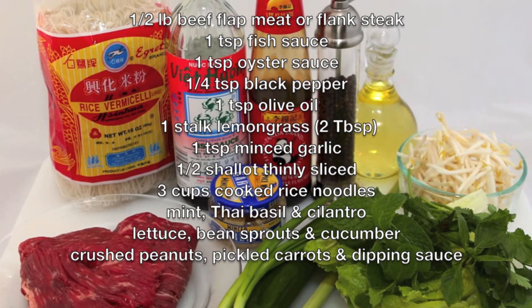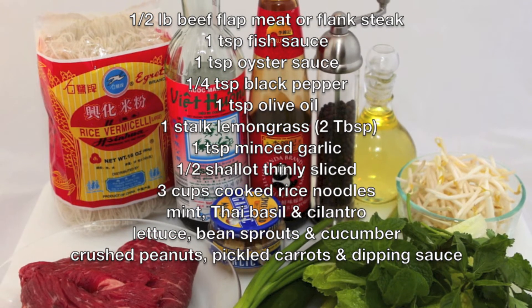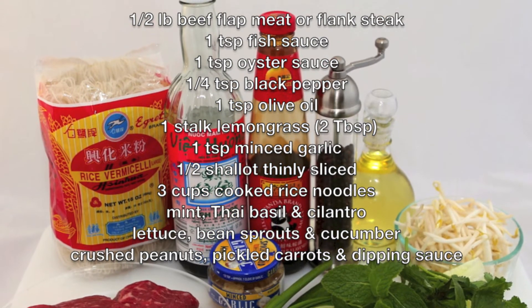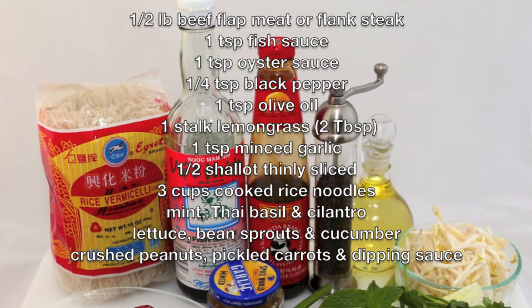We will serve the stir-fried beef over cooked rice noodles along with some fresh herbs — mint, Thai basil, and cilantro — along with lettuce, bean sprouts, and cucumber. We will garnish with crushed peanuts and serve with a delicious dipping sauce.